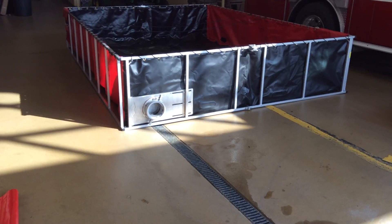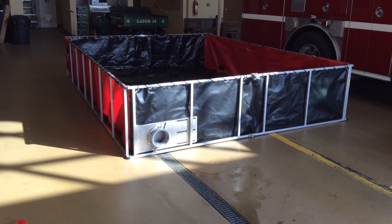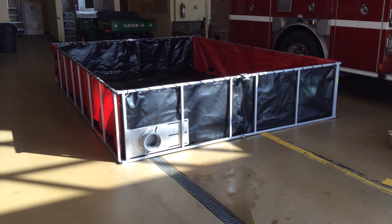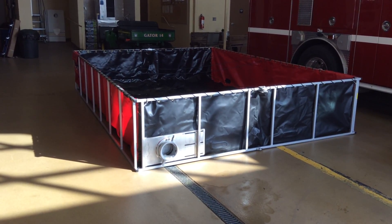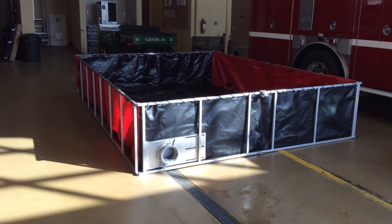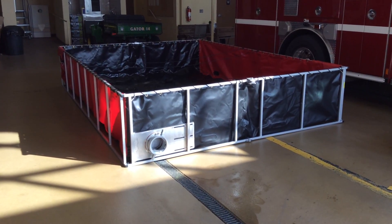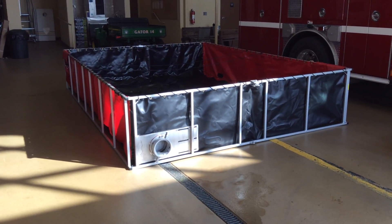There'll be some options for that and we'll show you how. This tank is on tanker 14 and ready for operation. It's a 2,500 gallon, which will allow you to dump most of the capacity of your tanker. Keep in mind that if we really are dumping water in a dump tank, then people are drafting and using it. So our 3,000 to 3,500 that we drop will easily fill this tank and we'll be able to move along.